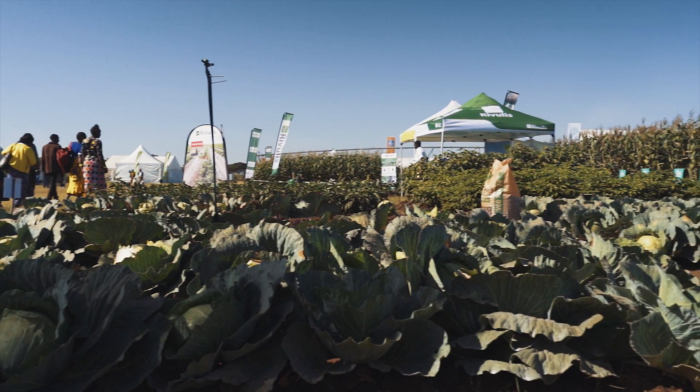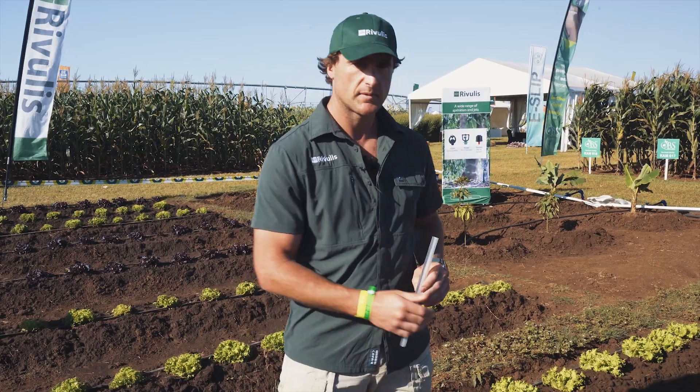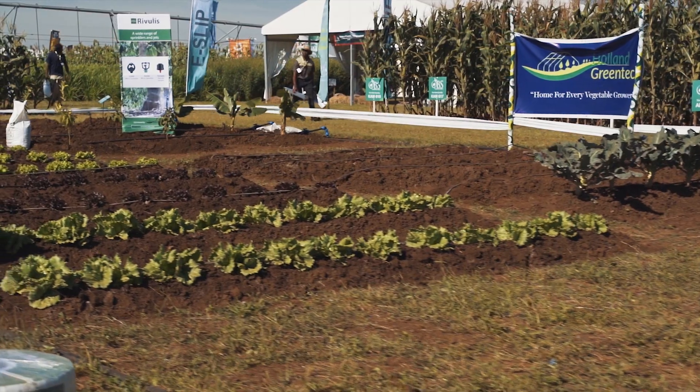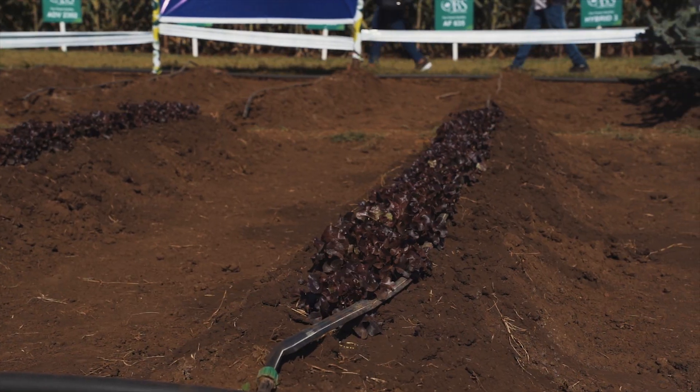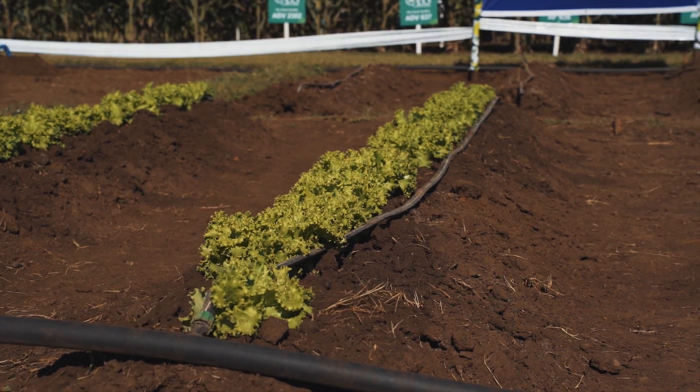One of our most popular products globally is called the T-Tape, which we have here on display today with the lettuce. T-Tape is used on a big variety of crops, especially vegetables. Here in my hand I've got a transparent sample just to explain how exactly the T-Tape works.